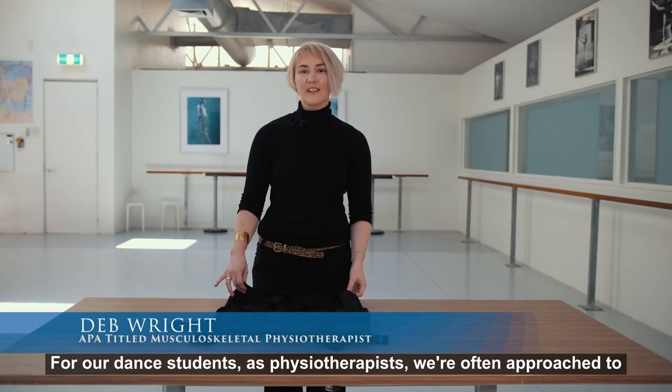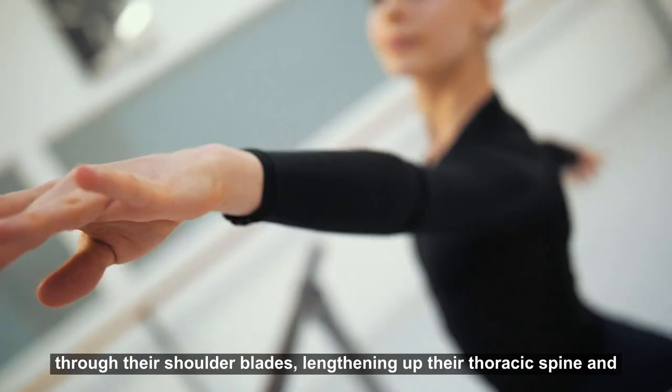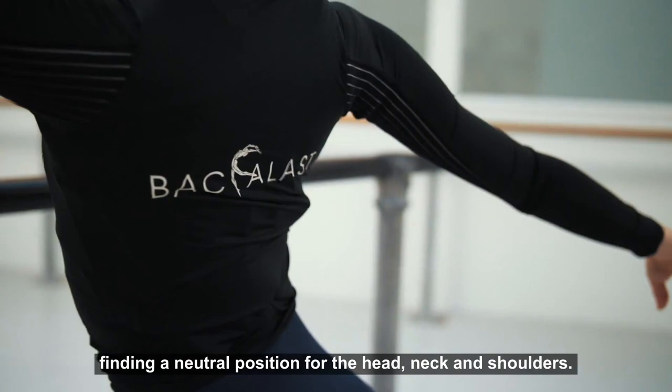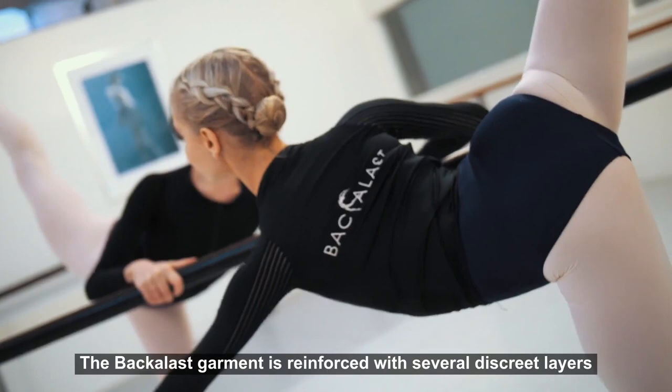For our dance students, as physiotherapists we're often approached to improve the dancer's posture by giving them an awareness of opening through their shoulder blades, lengthening up their thoracic spine and finding a neutral position for their head, neck and shoulders. We want to be able to find that neutral position for our shoulder blades so that they avoid winging and create a firm foundation for the rest of the arm position.